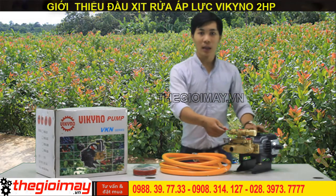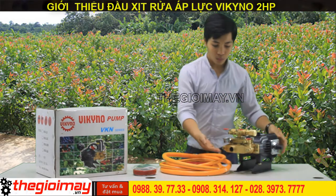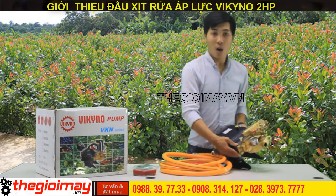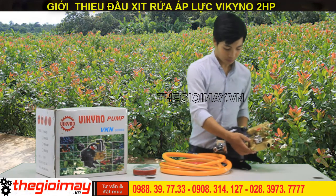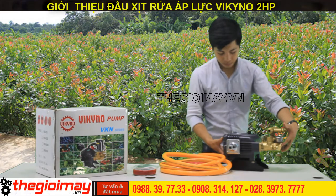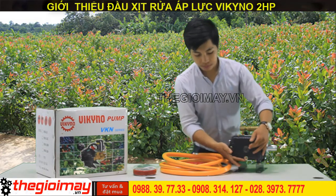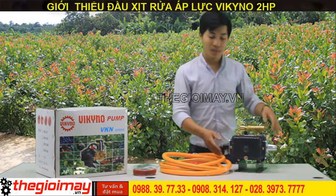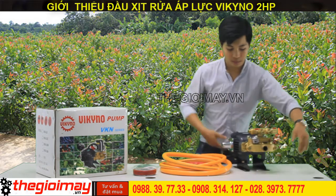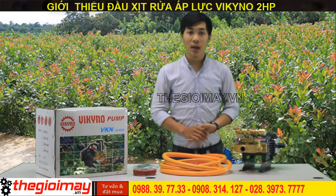Hãy cùng xem chiếc đầu xịt này như thế nào nhé. Tay cầm chỉ áp, đầu hút và đầu xả. Đầu xịt áp lực VKN30C kết hợp với motor được dùng cho máy lửa xe, máy bưng, phun xương.